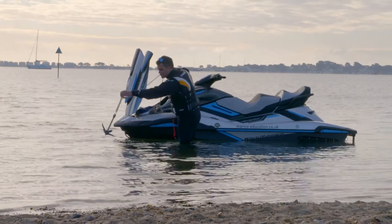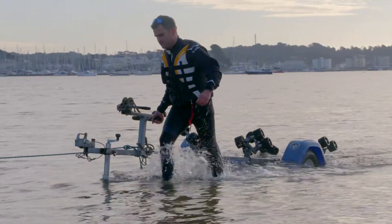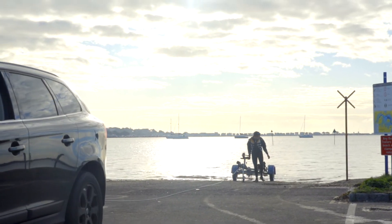If you need to help the driver recover the trailer, you can anchor your PWC whilst you go and help them. The driver can then pull the trailer back up the slipway and park in a designated area.